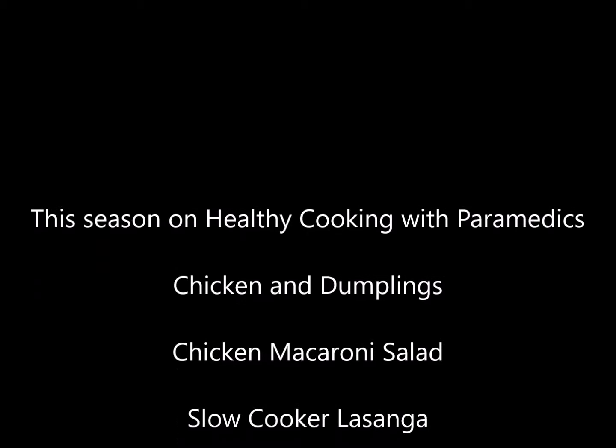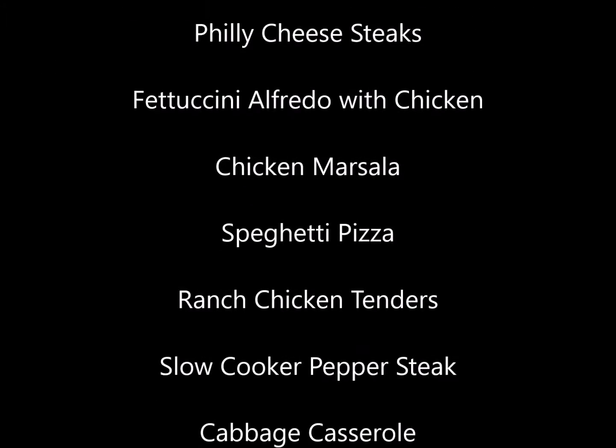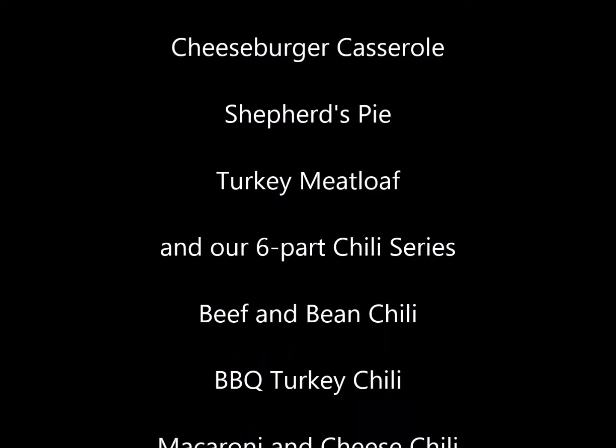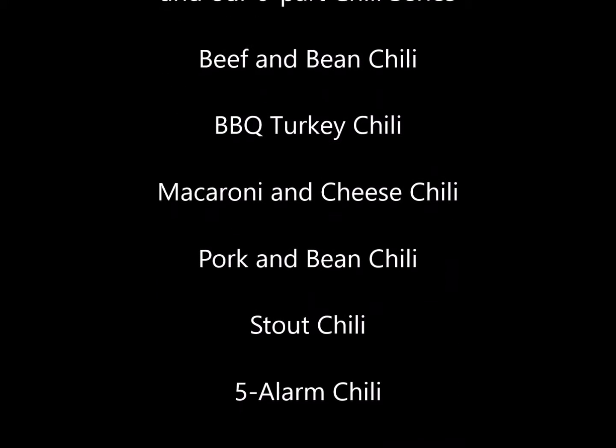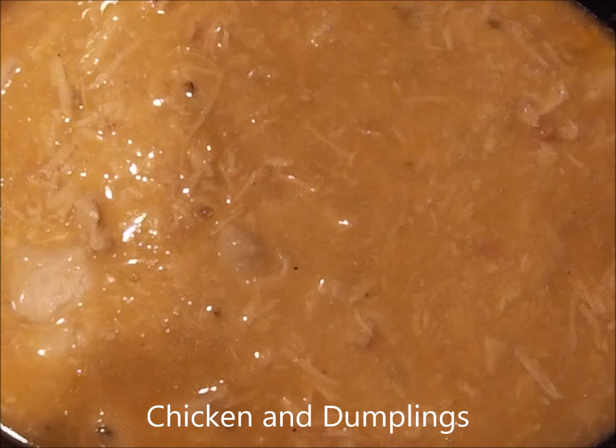Coming up on this season of Healthy Cooking with Paramedics — on our next episode, we will be cooking a high protein, low fat version of chicken and dumplings.